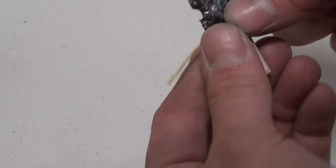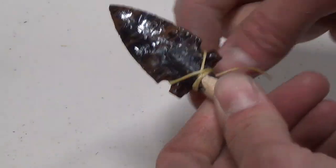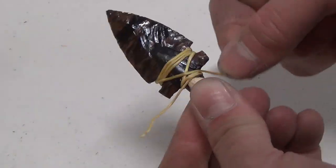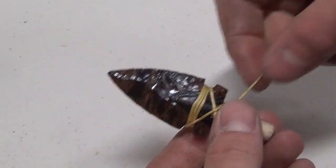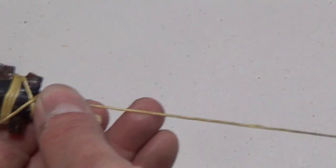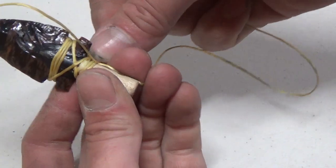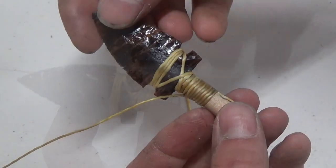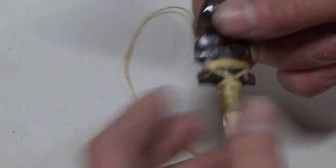Then with a piece of artificial sinew, I start wrapping the arrowhead starting off at the base and then criss-crossing into the notches in the arrowhead. Once I've wrapped three times, I cross back and finish off the wrap by making a loop and wrapping over the loop. Once the wrap is done, I pull the loose end through and then trim off any loose ends.